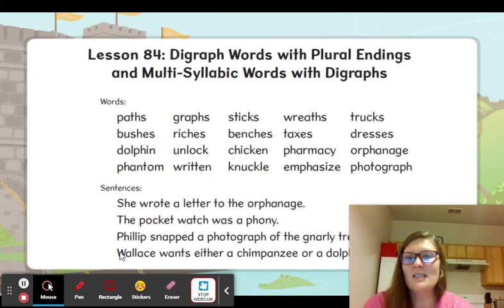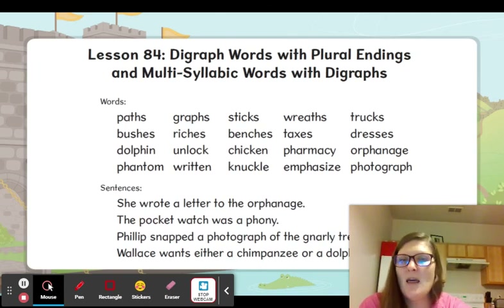Okay, and echo me on the sentence: She wrote a letter to the orphanage. What did she send to the orphanage? Okay — the pocket watch was a phony. What was wrong with the watch?